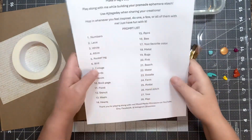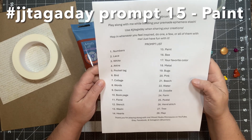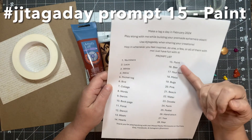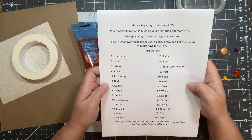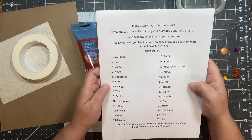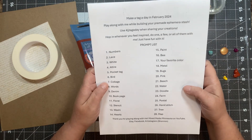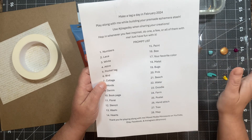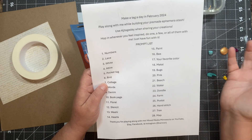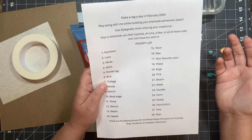Hi everyone, Shannon here with Mixed Media Minnesota. Welcome to my video. Today's video is going to be the 15th prompt, which is paint, of the Make a Tag a Day in February challenge, which is the hashtag JJ Tag a Day. This is an open challenge — feel free to hop in whenever you're inspired. You can do one, do them all, there's no rules, just have fun. I just ask that you use the hashtag when sharing on social media so we can all see your creations.